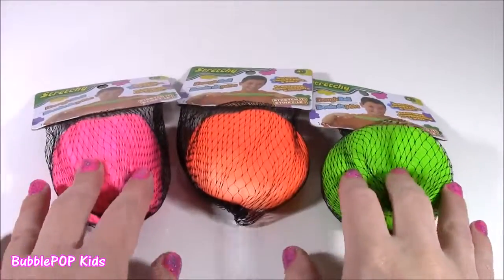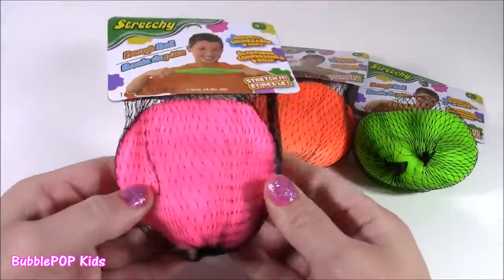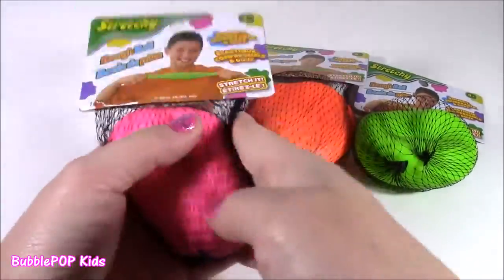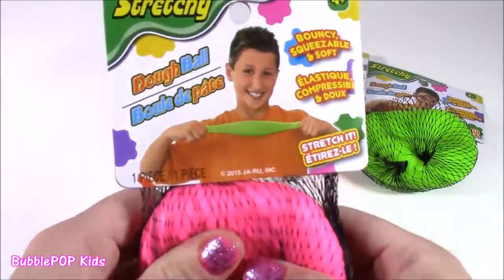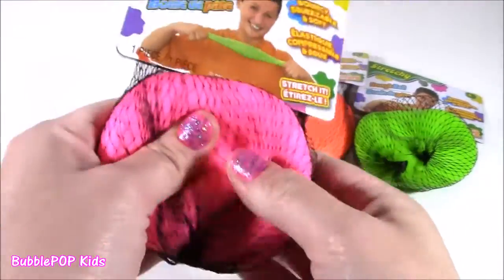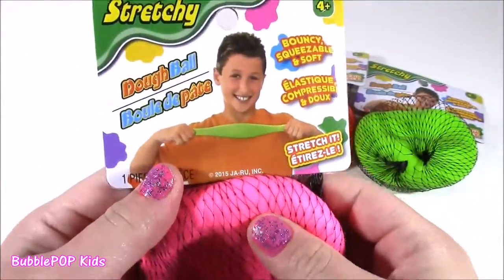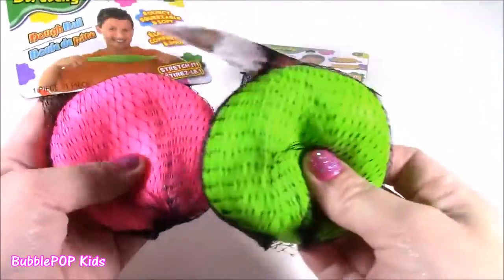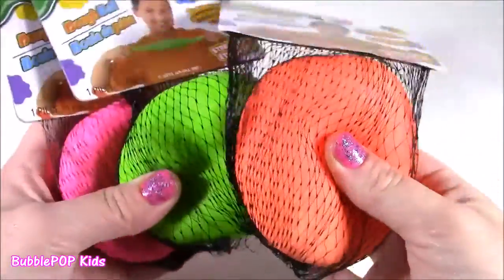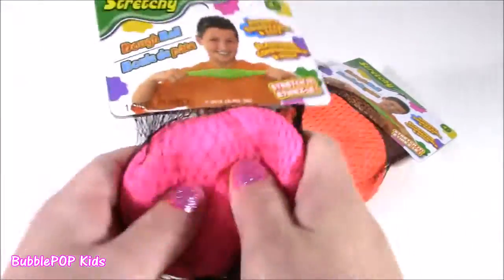The first things up are these cool stretchy dough balls. When I first saw them, I thought they were kind of like slimy ones, but they actually feel like dough. It's so weird — it's like I have a little ball of Play-Doh in my hand. I've never felt a squishy ball like this. I got a pink one, neon green, and neon orange. Let's open them and get a closer look.